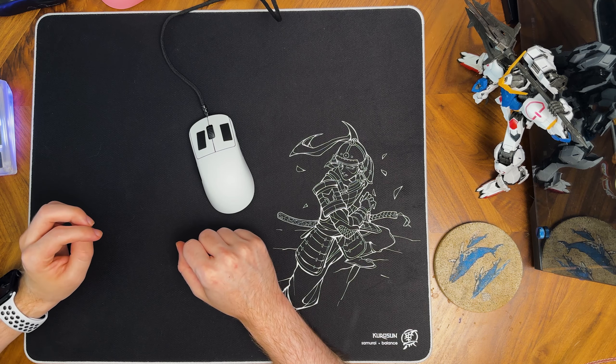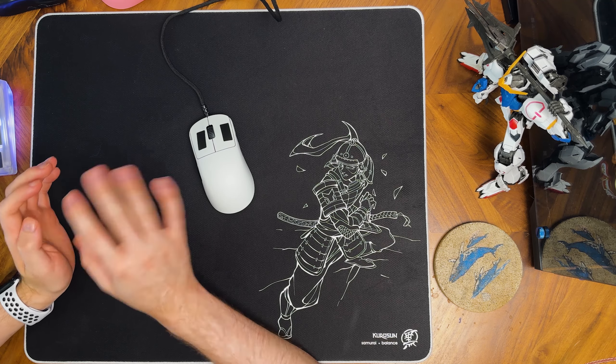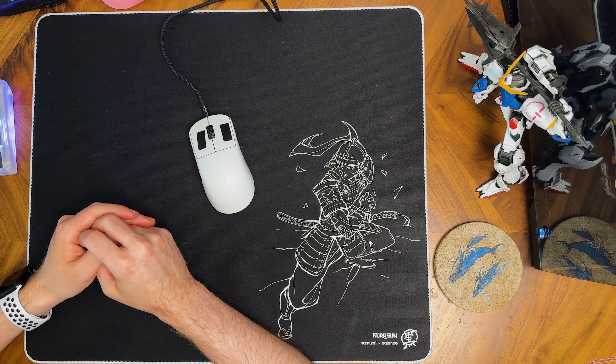The Kurosan Samurai has been one of my favorite pads to launch this year and has been my favorite cloth pad by far. Today we're going to be exploring what makes it so great, and if it's been on your radar make sure that you stick around.